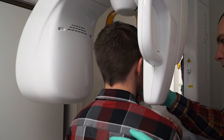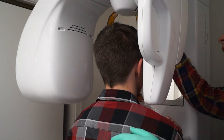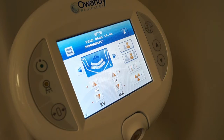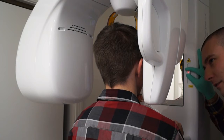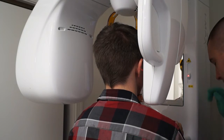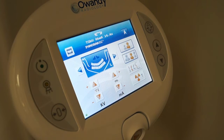By using the three orange positioners to hold the patient's head still, we will place the patient's head in the chin rest using the bite block. Then we will press the laser guidance key to turn on the laser guides. Once the laser guides are on, we will use them to properly position the patient's head inside of the pan.